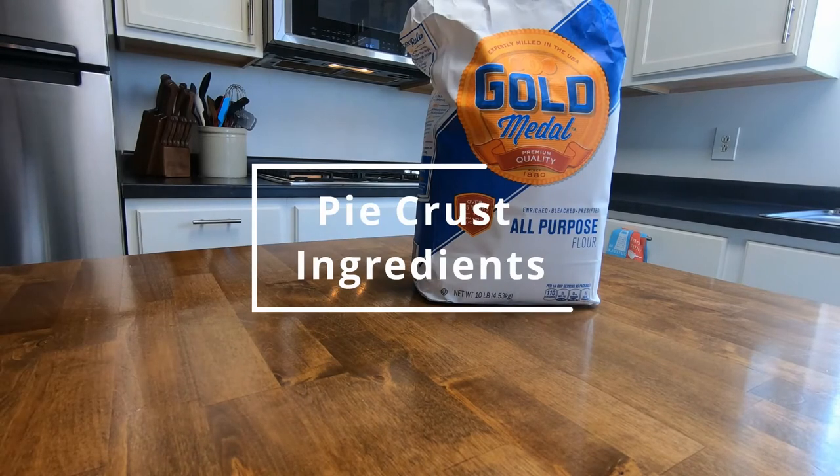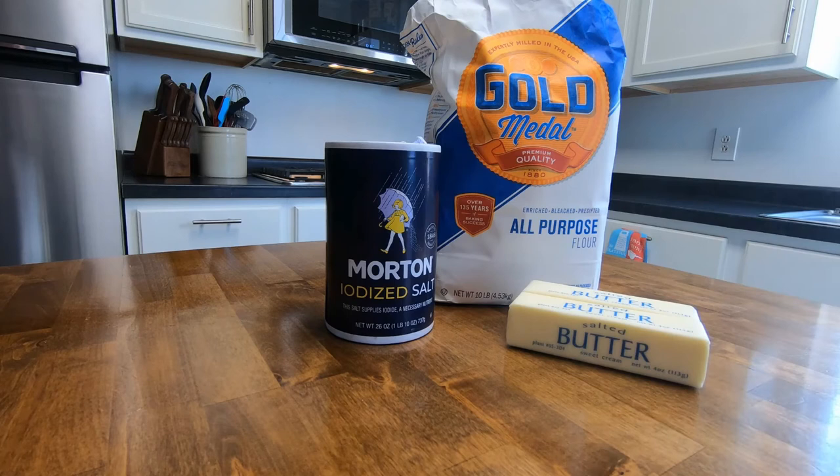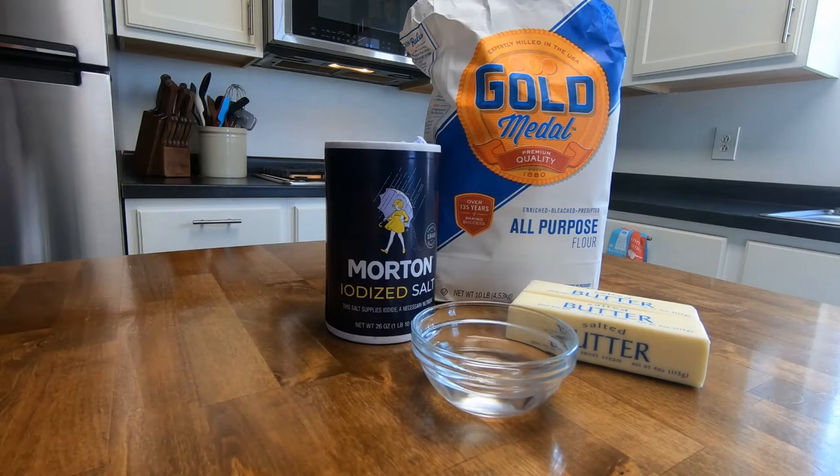We're going to start with two cups of all-purpose flour, one teaspoon salt, one and three-quarters stick softened butter, and five to six tablespoons cold water.